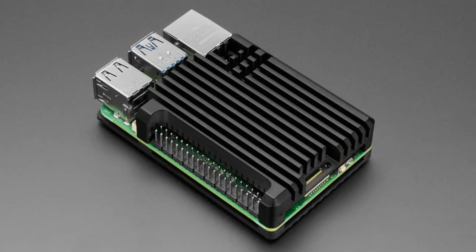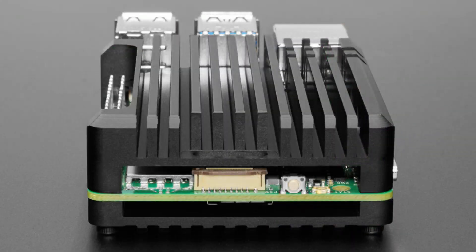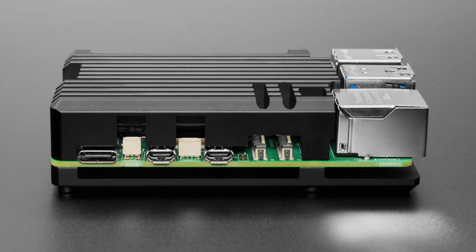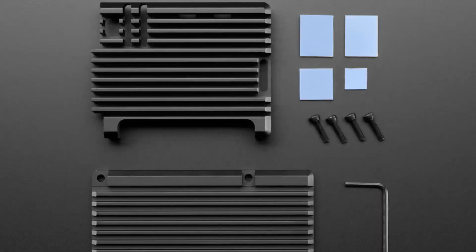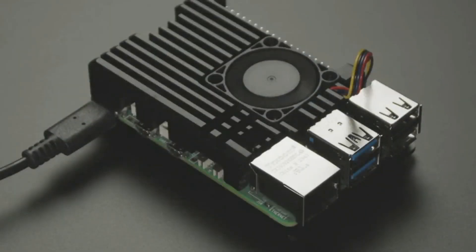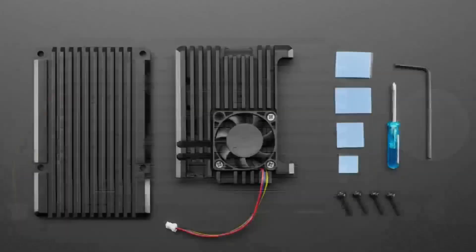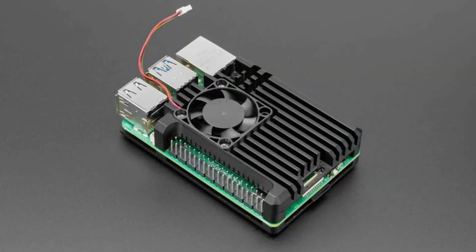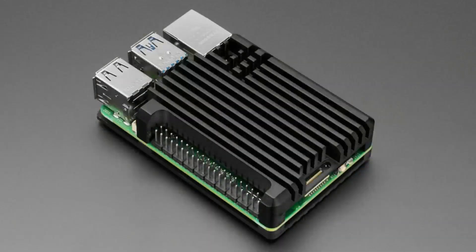Speaking of heatsinks, we also have the non-fan version of the Pi 5 all-in-one anodized heatsink case. This is a beast — it's hefty and heavy, but it looks really cool. It has a bottom, you screw it together, the whole thing is a heatsink and it works quite well. We also put in last week the version with a fan — it's a little more expensive but has an internal fan controller that only turns on when it needs to be cooled. Both versions are available in the shop; pick whichever one you want, with or without fan. One spins and the other one doesn't.